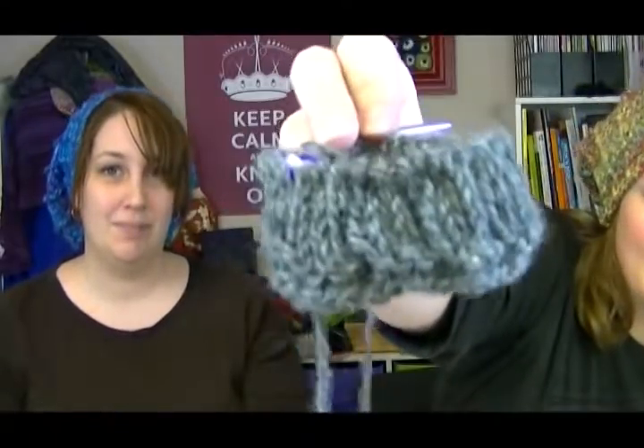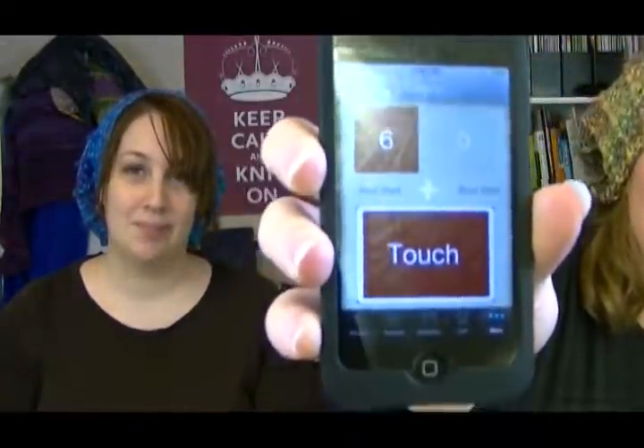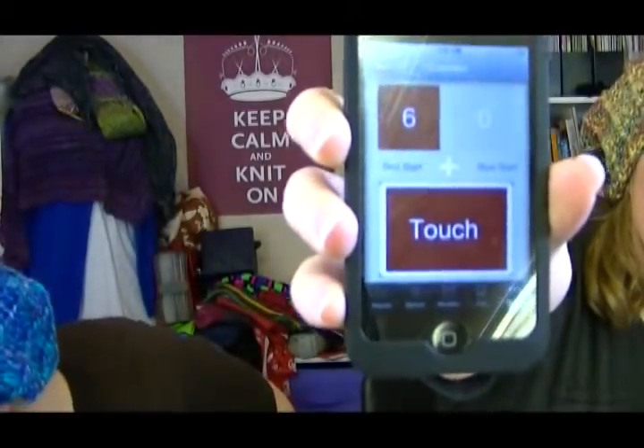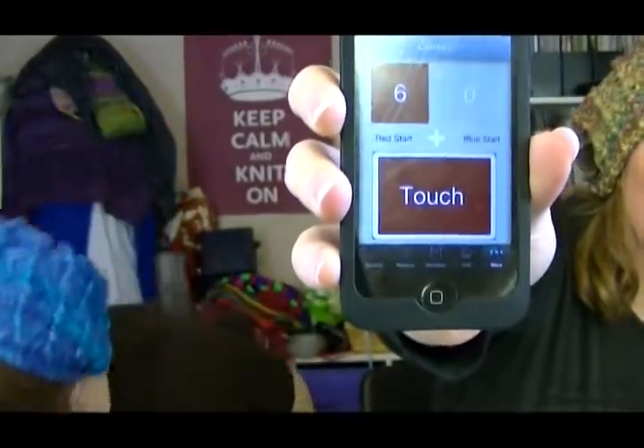I'm on row seven of the sleeve — I know that because I'm using an app on my iPod Touch called Knitting Touch and Go. There are a lot of different row counters on the iPod Touch, but I like this one even though it's a little more expensive at $4.99, because it does a lot more than row counting.